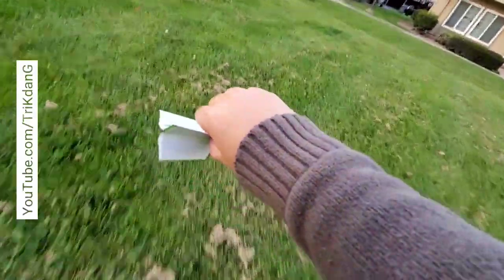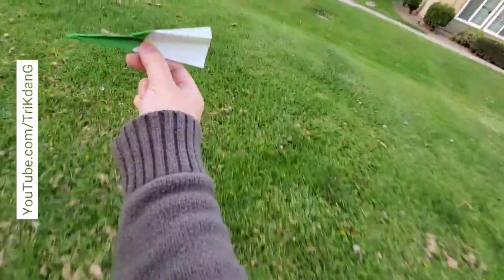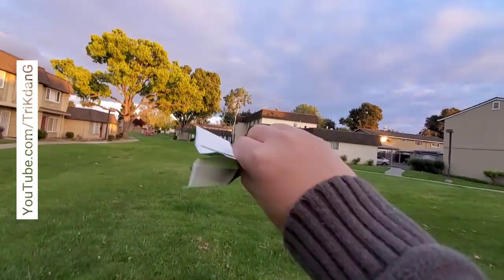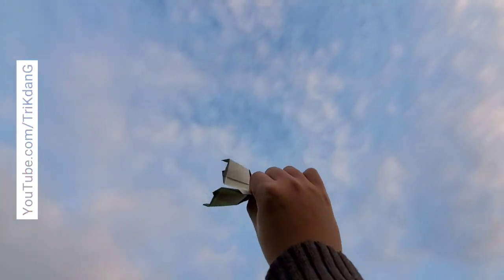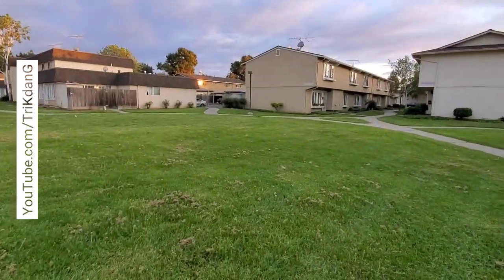But it flies very well. Let me try again. Hold up right here. This one can fly indoors now too. Is this windy or not windy? Straight up right now. Let's take a look at this. Amazing, right? Wow, wow. This is a very nice one.